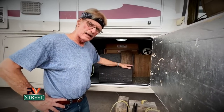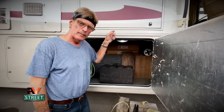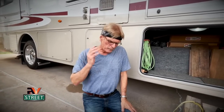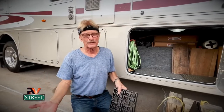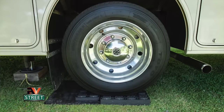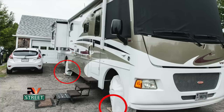I use these blocks for several reasons. Number one, it prevents the travel — how far those jacks have to come down before they kiss and begin to raise the coach. Number two, in grass or soft ground, they prevent the jack stands from sinking into the mud. They're easy to put underneath the jack and line up, and when you're ready to get on the road you just grab the rope and drag them out.